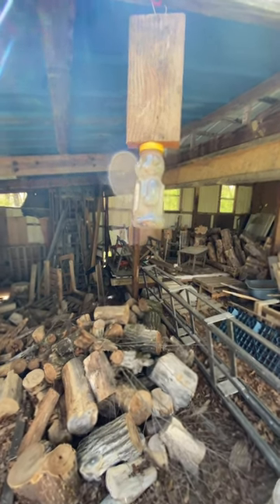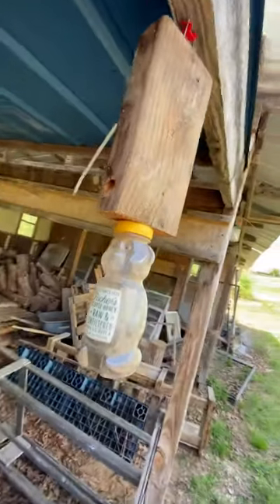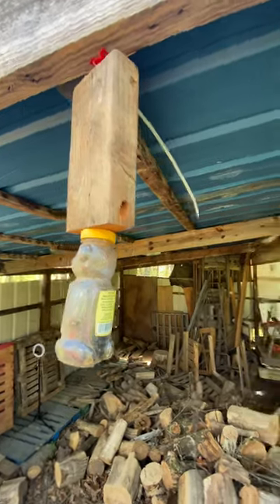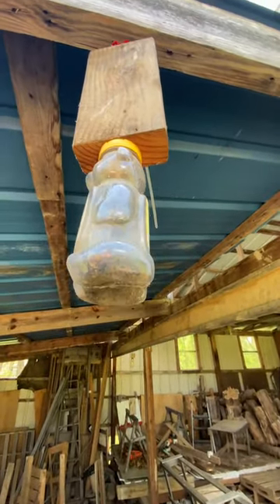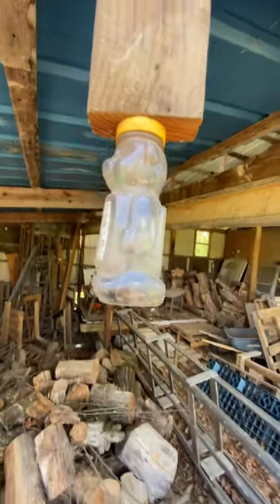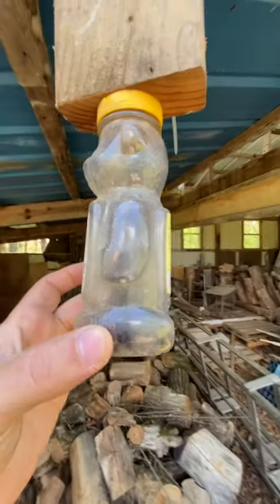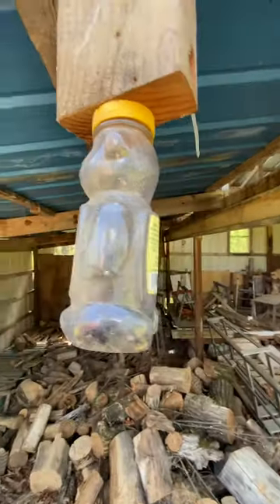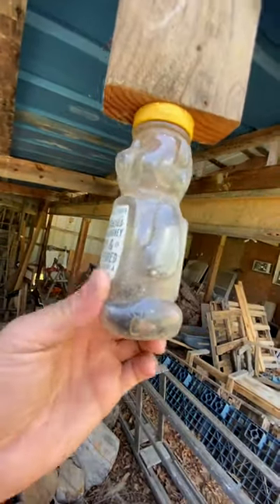I put up this carpenter bee catcher — it's got holes on both sides up at an angle, and then there's one hole that goes down through the center. I just put this up a couple days ago and man, there are a lot of them in there. There's a live one right now. There must be ten in there at least — it's hard to see.